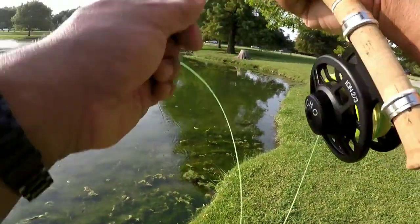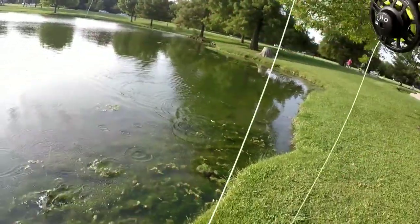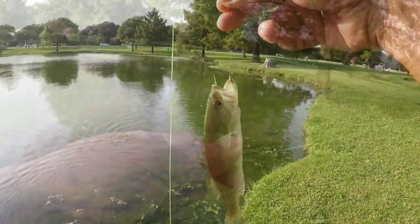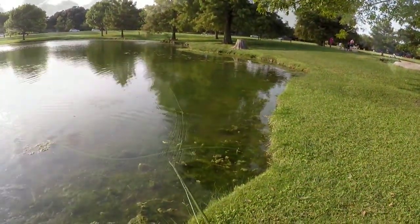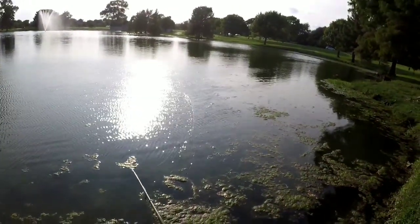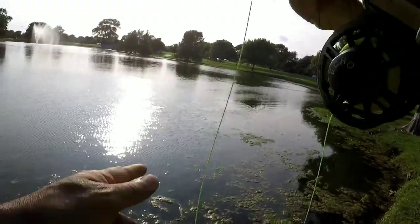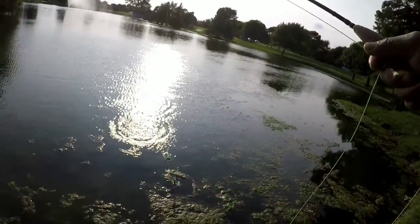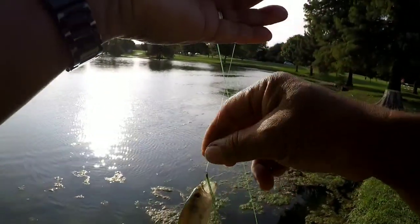Little bass — or bluegill — hanging out in the shallows. Got a bass. That one hit — felt a slight tug. Looks like another little bass. This Mickey Fin variant is working really nice.